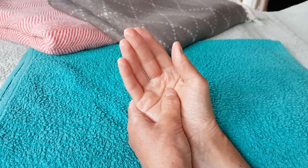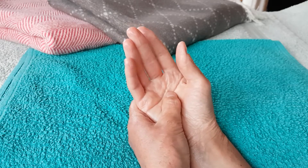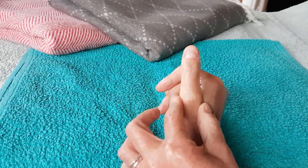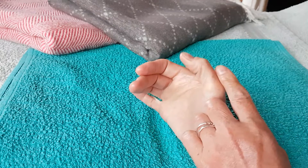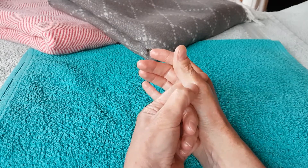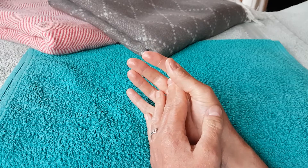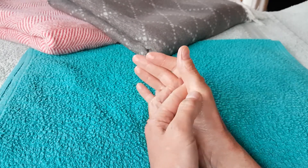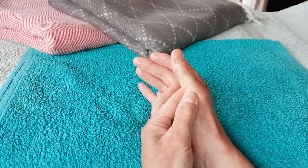We're going to be working on the reflexes for the neck, shoulders, and back, as they're the ones most affected by postural problems. The neck reflexes — I usually work them on either side of the thumb, from your joint here down to the big joint. I'll work either side here. You might find if you're holding tension in your neck that these points are tender — don't worry about that, just go more gently over them and return to them. You'll often find they become less tender. We're using a fairly light touch.